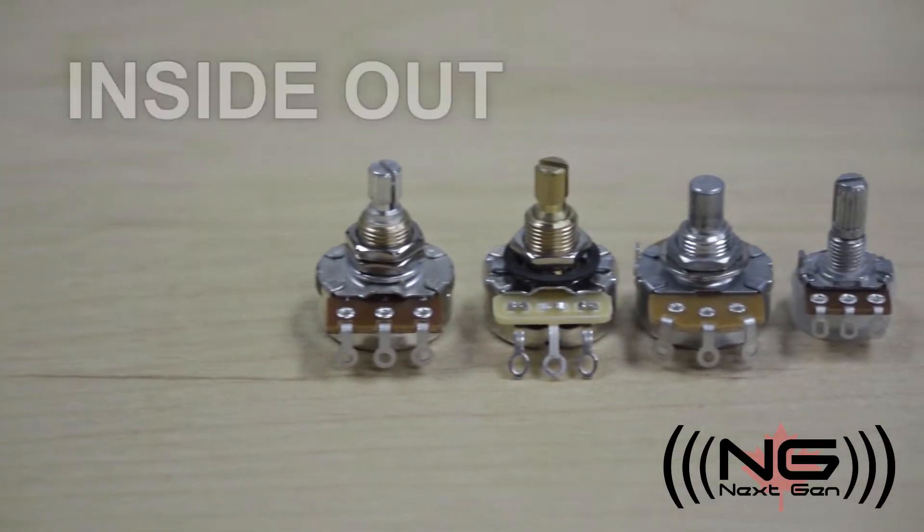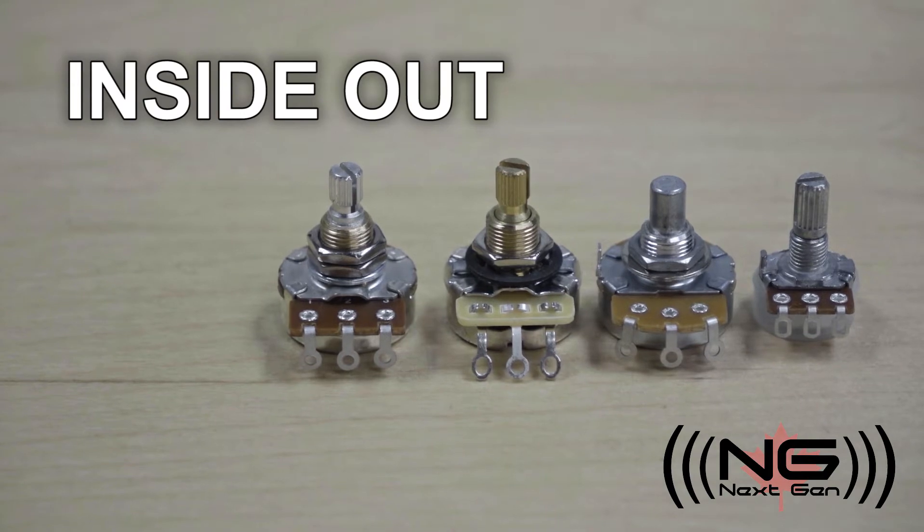What's up Internet, John here from NextGen. Welcome to another edition of Inside Out. In this video we'll break down potentiometers.